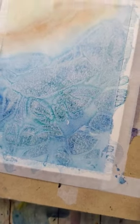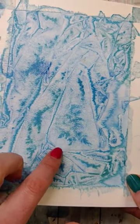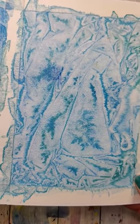Depending on the different colors and types of watercolor you use, you'll have different effects. Here's a different example using slightly different colors and a different brand of watercolor. Let me know if you try it and what you think of it.